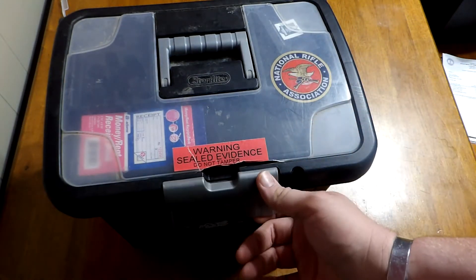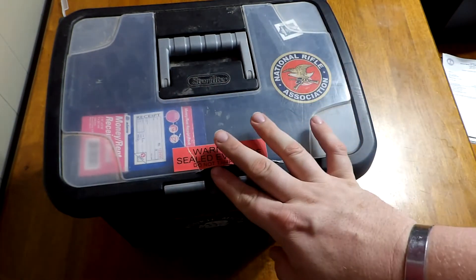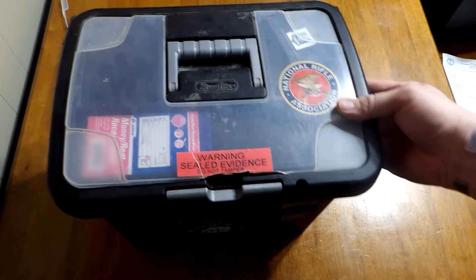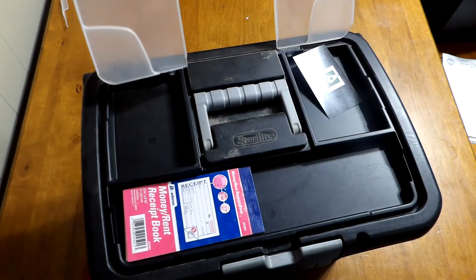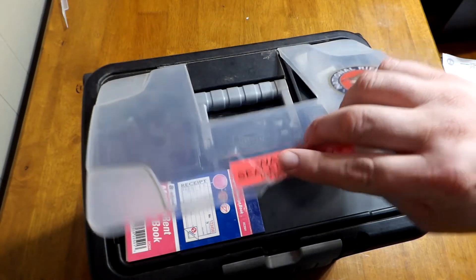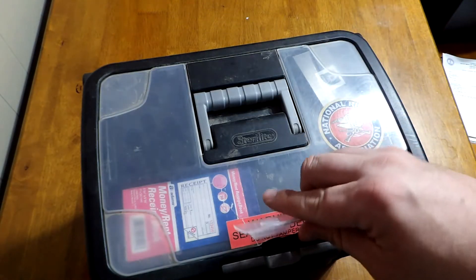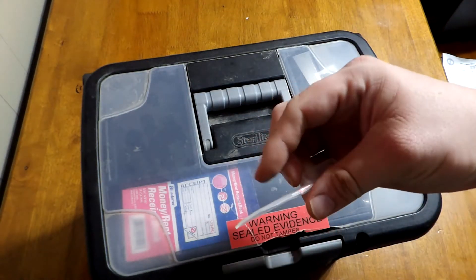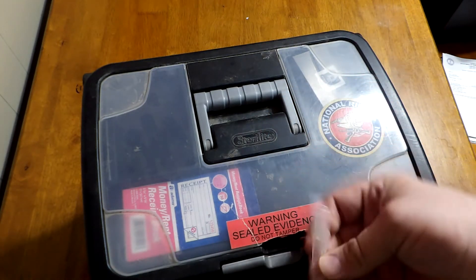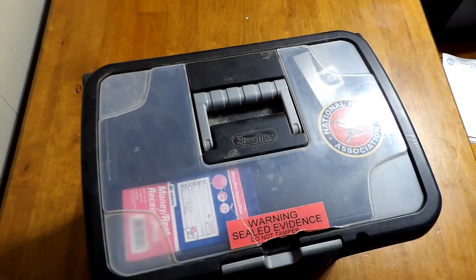I had this box sitting in the garage on top of some other boxes and it got knocked over. When it got knocked over, the top piece completely broke — back where it hinges broke, and then up here where it would close, this piece broke off.